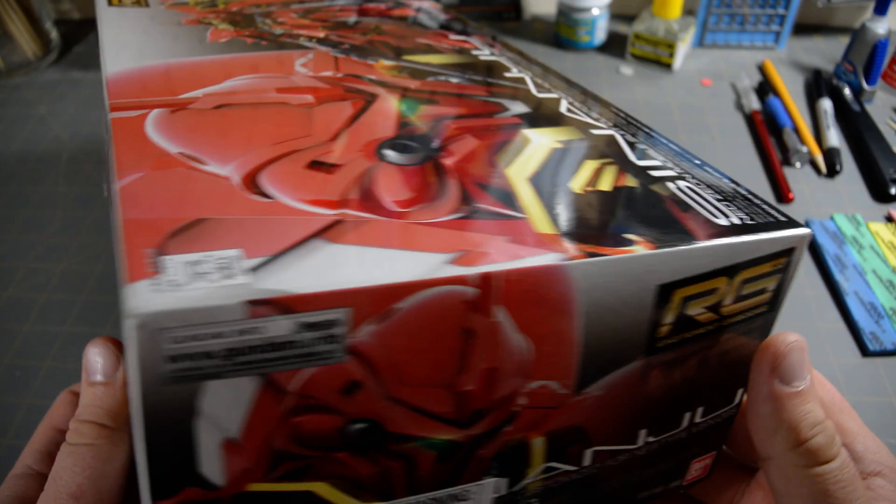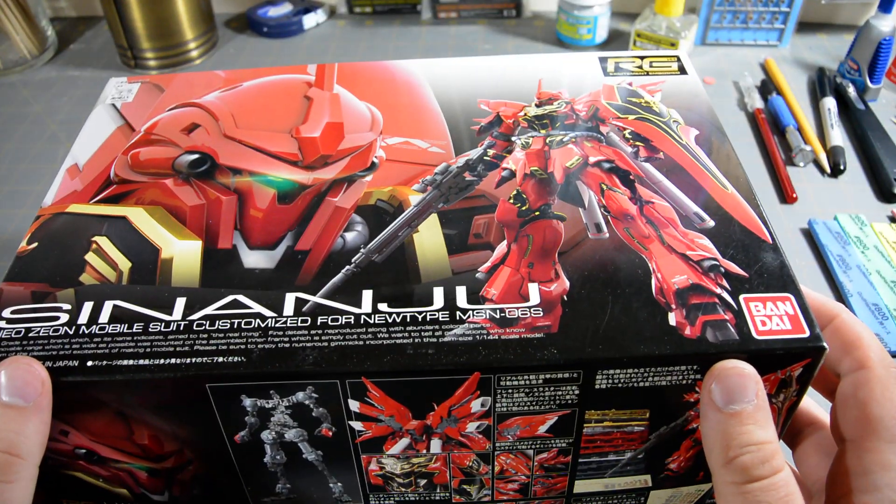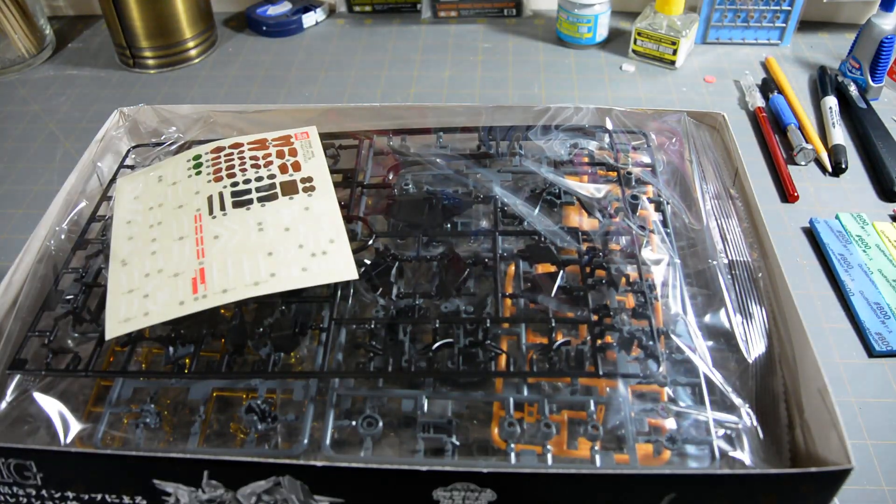1,300 yen more than your average Real Grade kit. I am so bad at math — this is why I am not a mathematician.